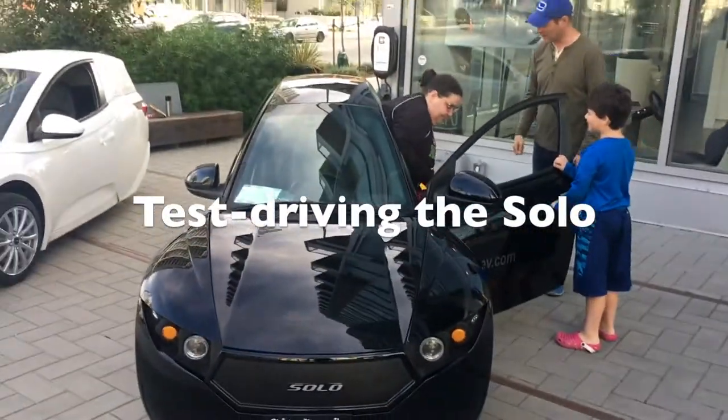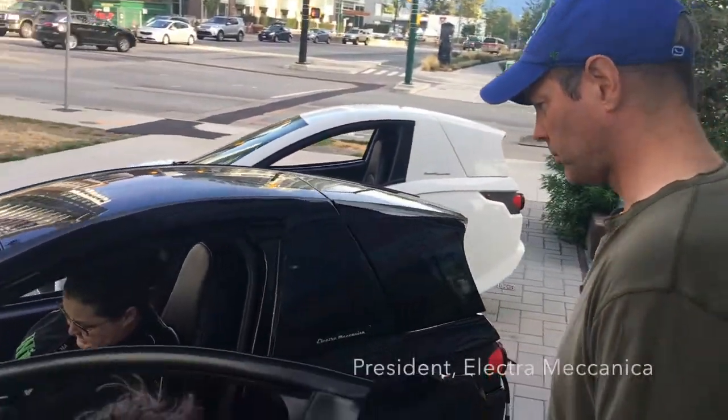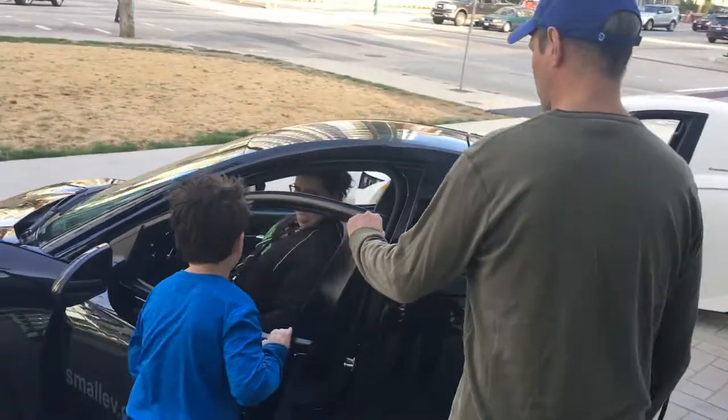Make yourself comfortable, whatever works for you. Should I close the door? Not yet — we need the door open for a bit.